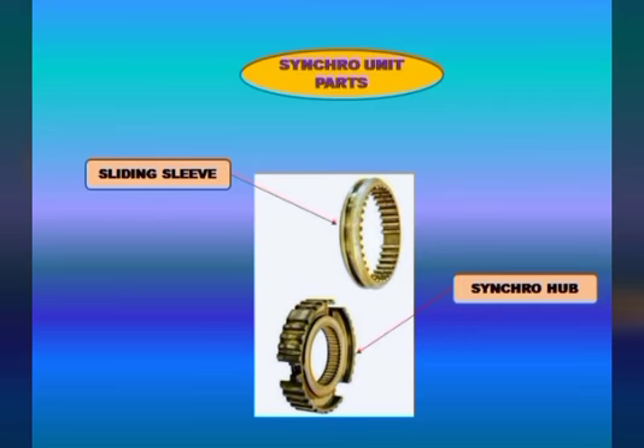The sliding sleeve is a new component. It looks like a sliding dog clutch of the constant mesh gearbox. You can find internal teeth and splines on the sliding sleeve. The synchronizer hub has internal splines and external straight teeth.